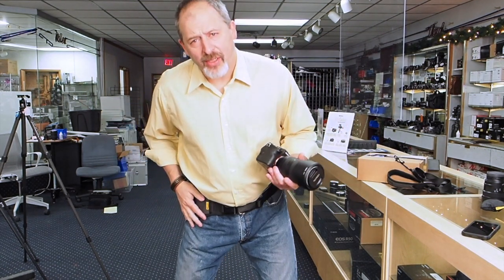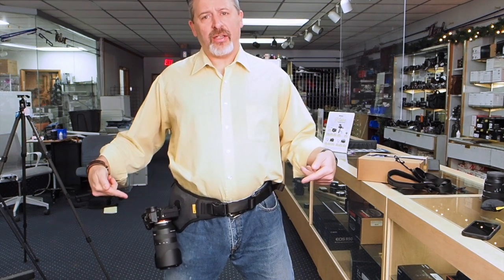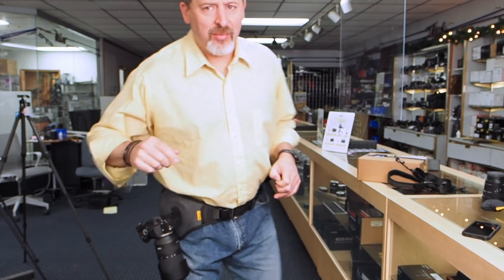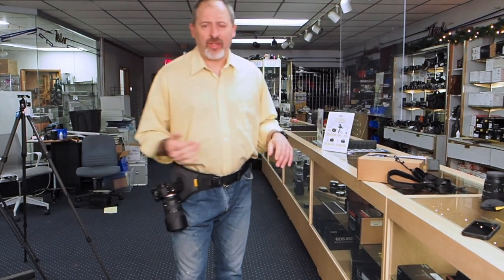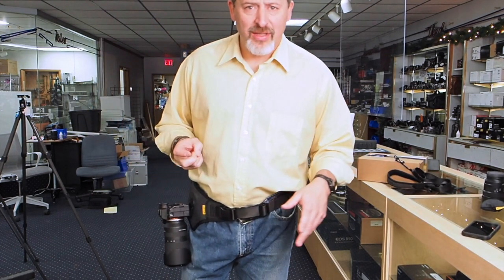Look at the product we are showcasing today. This is the Cotton Carrier Sling Belt System. It's a neat way of carrying your camera and lens, especially if you're an event or wedding photographer, or someone who does a lot of outdoor hiking.